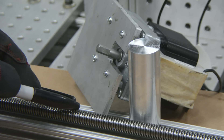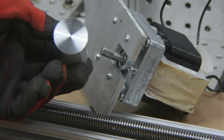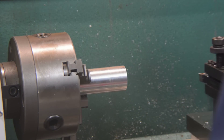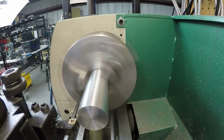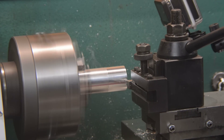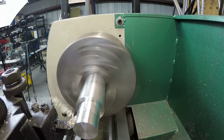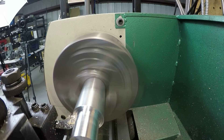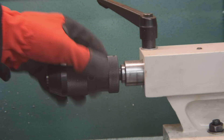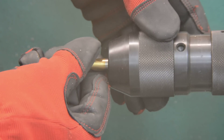The motor needs to be joined to the Acme screw with a coupler. We will make that with this scrap piece of aluminum. I had to turn down the diameter in order to reduce interference with the extrusion beam.